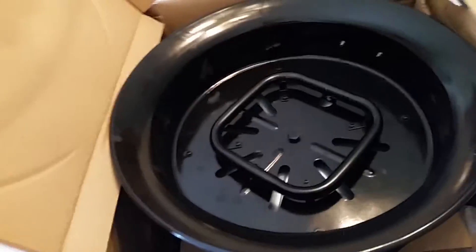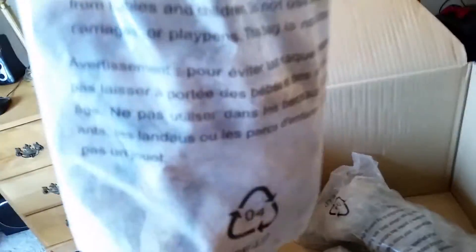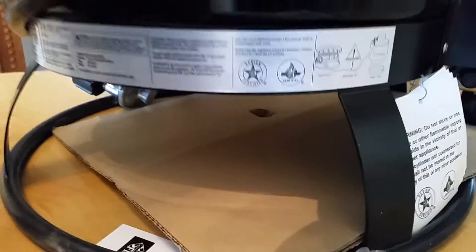Looks like it comes with a ring of some sort. Let's see how we get that out there. So here's that — all comes attached, it's got the hose right there. Here's our rocks — a few nice selection there. And that would do it. There's a bit of a warning, and right there we've got your information on how to use this machine.